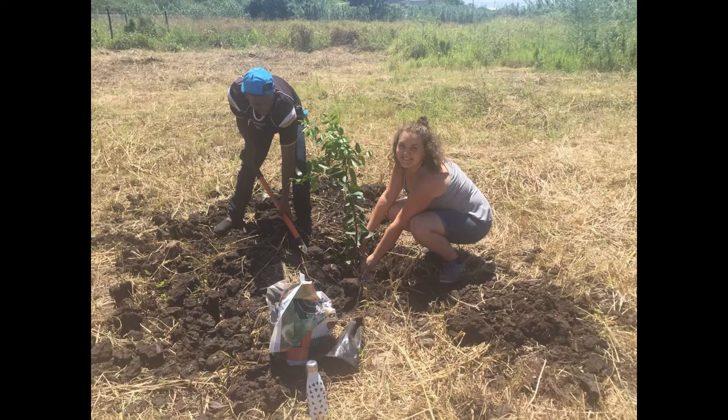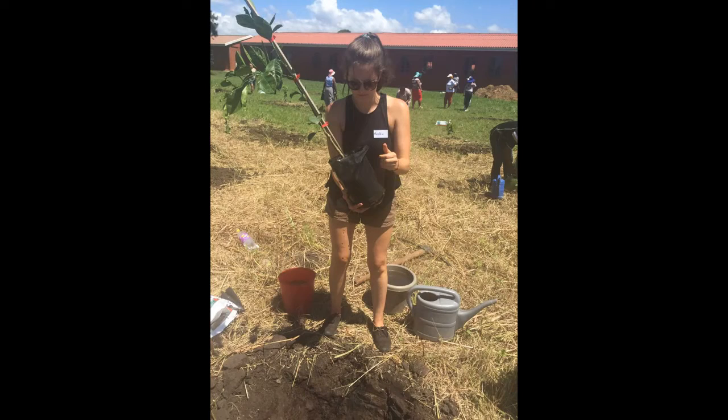Here's me with a lime tree. And here's Maddie planting a nartjie tree, which is like a tangerine but it's called nartjie here in South Africa.